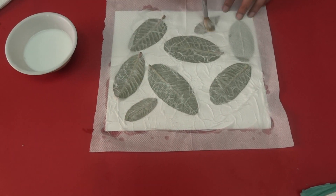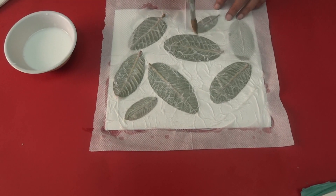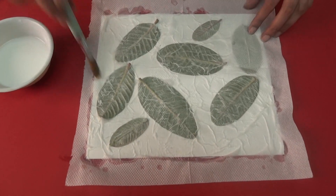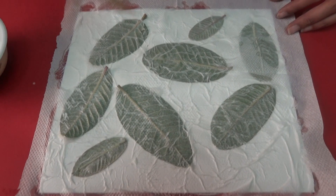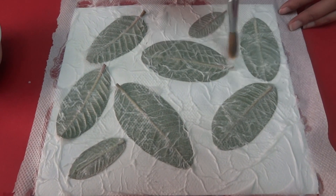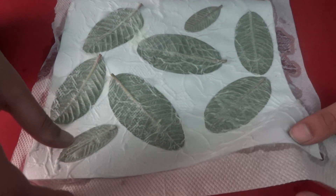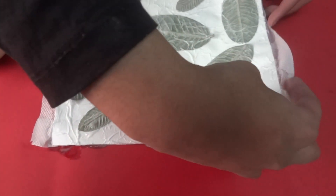Even if your tissue paper tears at some place, you can just seal it with the brush. You can also fold the edges of the tissue paper.